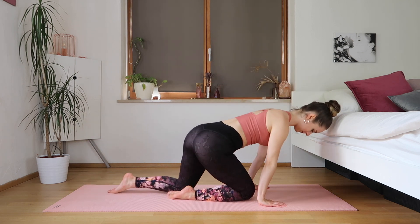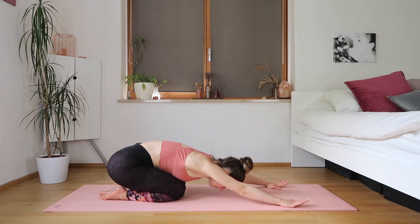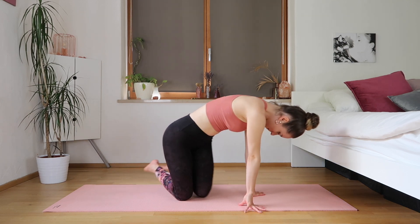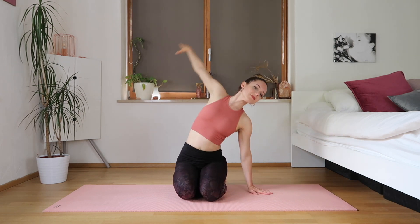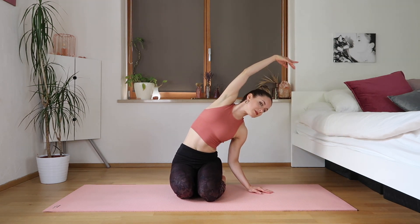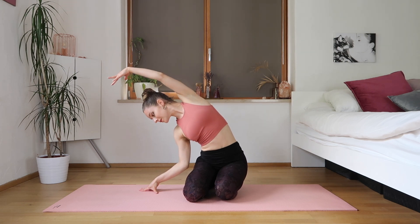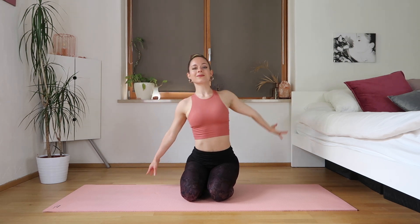Let's come into a nice child's pose — bending the knees, body down. We'll come up for a nice side stretch, and the other side, stomach in. Come up and we're finished! Thank you guys so much for joining me in this workout. I hope you guys liked it. I'll see you guys next time. Bye!